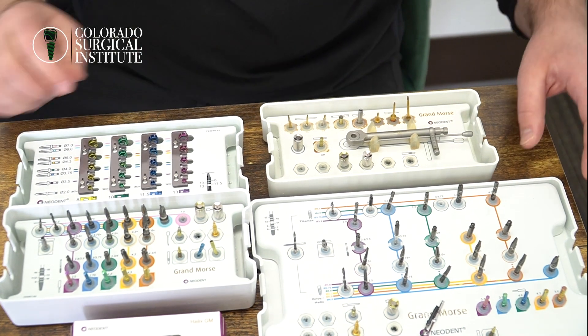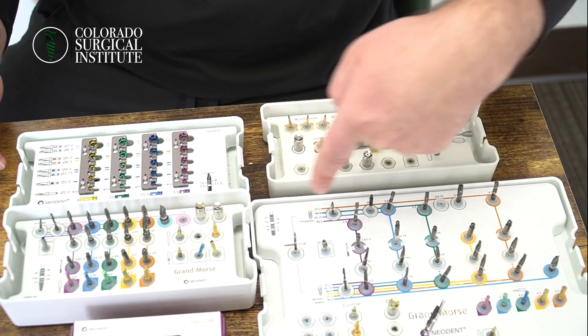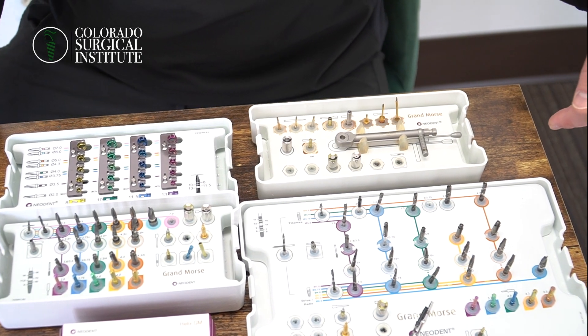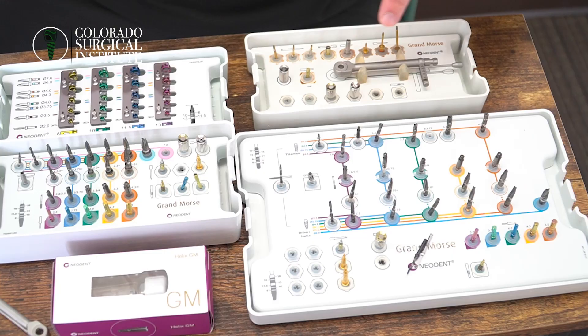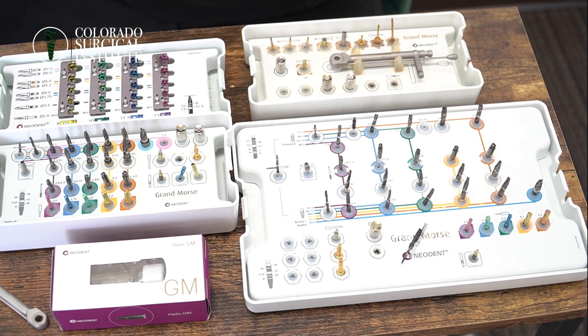When we're looking at Neodent's full kit, this top line is for the Titamax implant. The Titamax implant is really a cortical implant made for very, very dense bone. It's a straight implant. This kit can also be used to do a Neodent Drive implant and a Neodent Helix implant — literally everything.